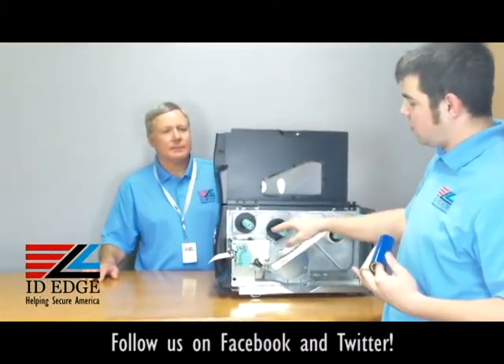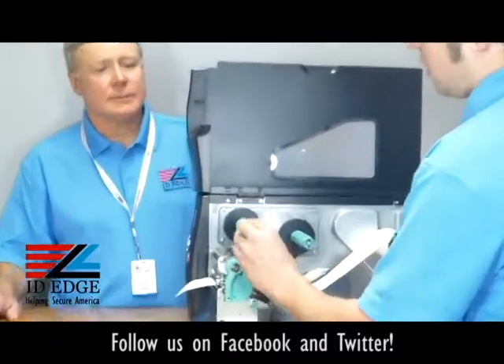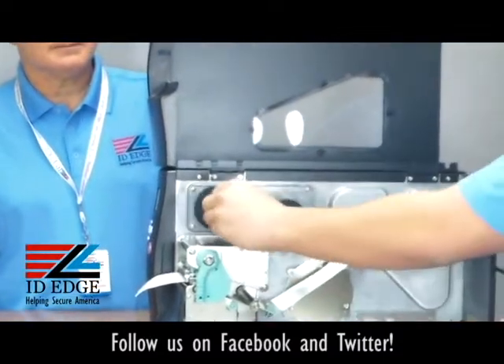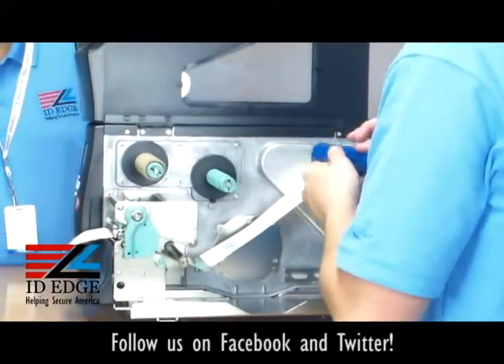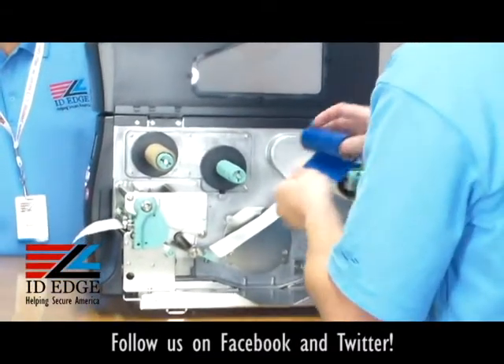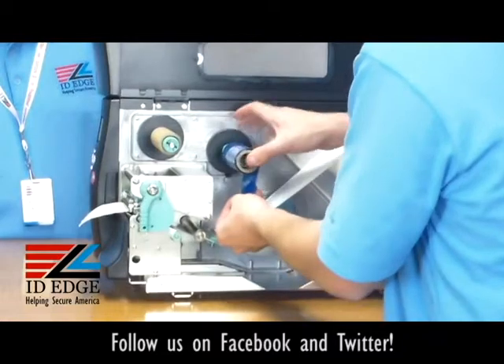First thing you're going to do is pop up the cover. From there you'll see two rods and the spools. One spool has the ribbon take-up on it — that's just a cardboard core. Then here's the ribbon. What you want to do is slide it onto this spool.